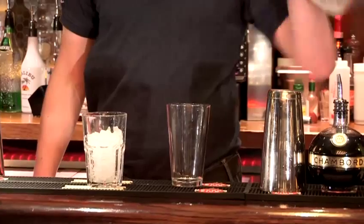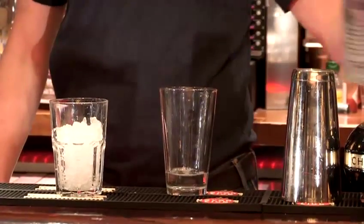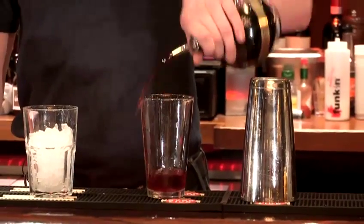First get your Boston glass and then pour in one and a quarter ounce of blackcurrant vodka. Next, half an ounce of Chambord, then half an ounce of any type of lemon juice — it can be fresh lemon juice or concentrated.